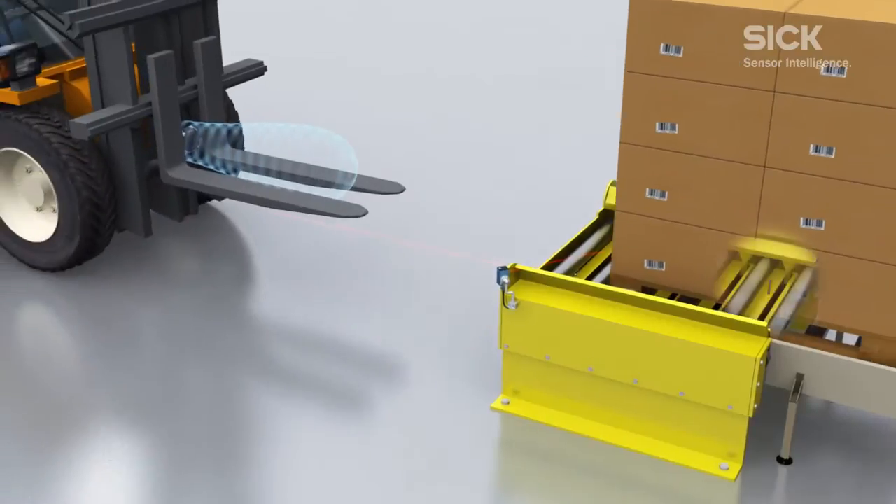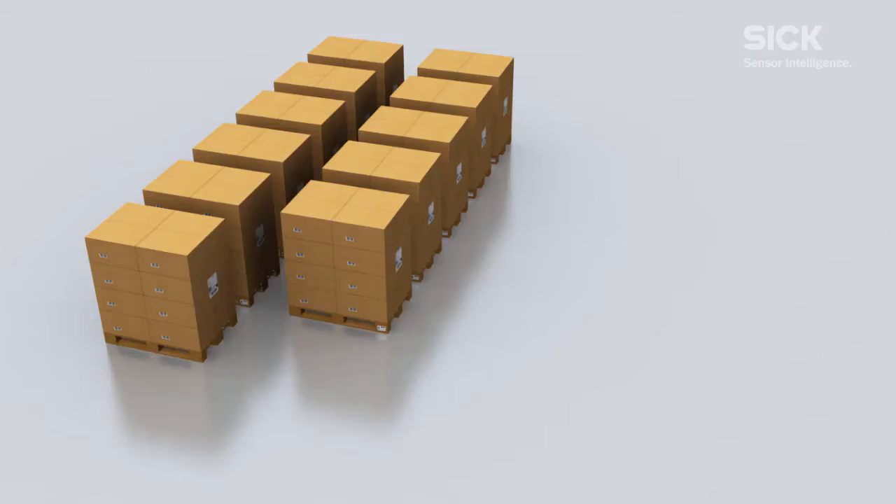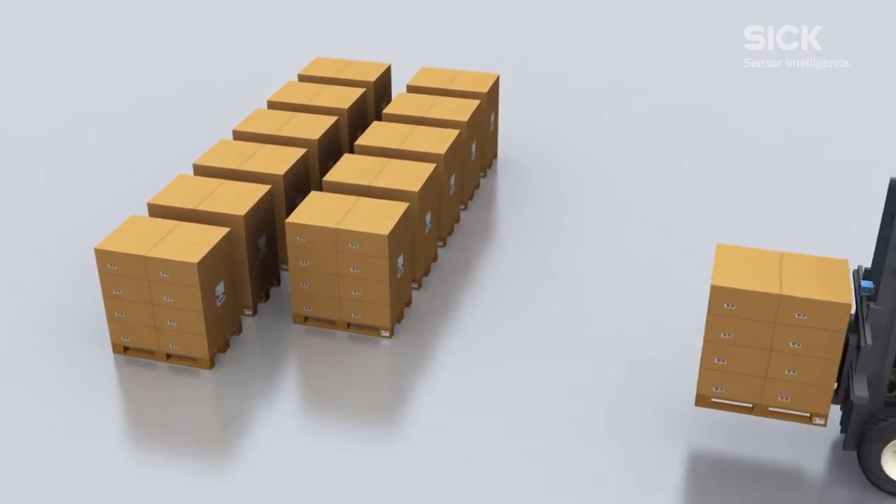An RFU620 attached to the forklift truck can now identify the pallet along with all its load data, thus safeguarding subsequent process tracking.